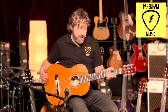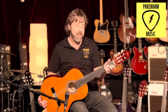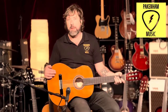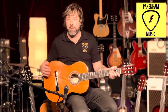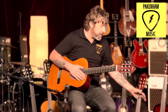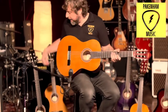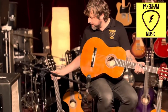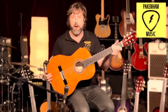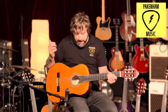G'day everyone, it's Jake here at Pakenham Music. I'm sitting here with a Valencia nylon string full-size guitar — it's usually something a beginner would go for. We have three different sizes: a half size, which is next to me on my left, a three-quarter size on my right, and the full size I'm holding.